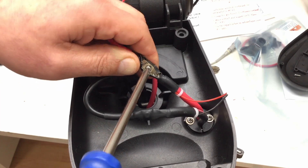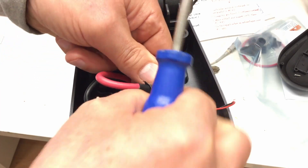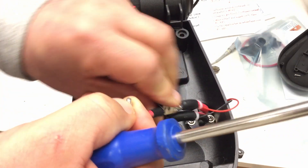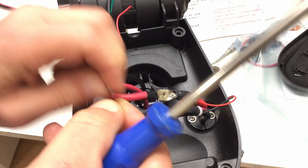Phillips number two — wonderful. There is no nut on the other side, which is good.